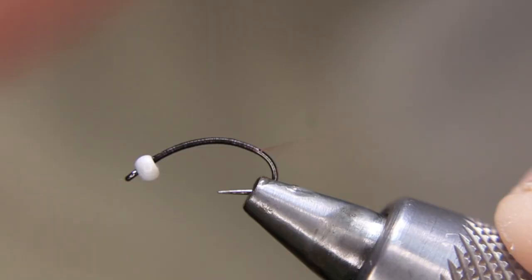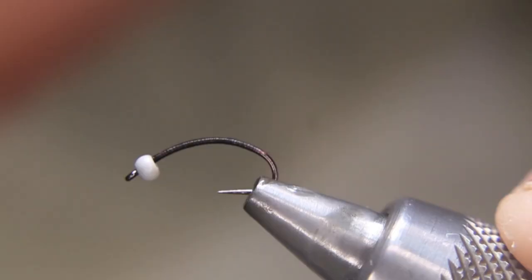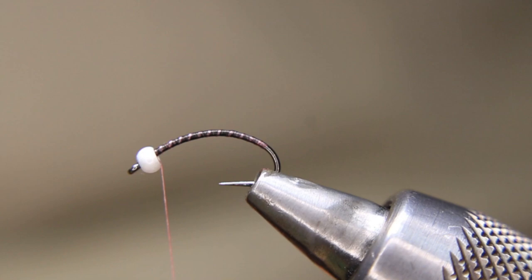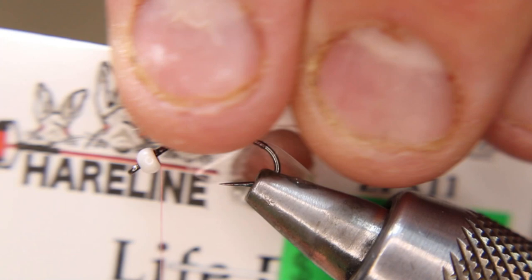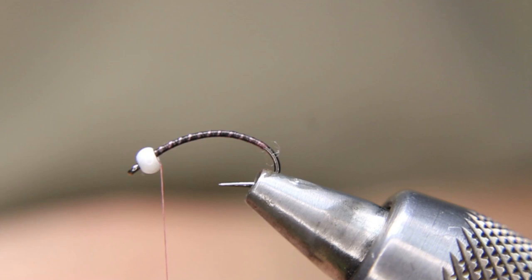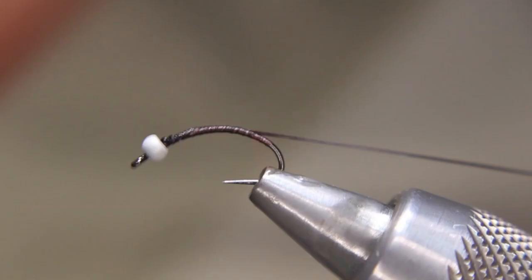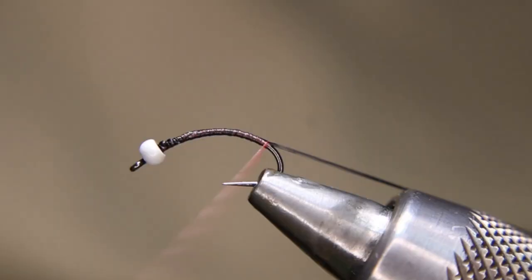It's going to come all the way down around this corner here, and then in open wraps I'm going to come back up. This here is a larva lace — this one is from Hairline in black. I'm going to be tying that in first. This is going to end up being my rib. I know it sounds kind of weird that this is my rib, but this is my rib. Get that tied in tight, and then stretch, stretch, stretch — really stretch this stuff so it stays nice and thin. Try to keep it on this side of the hook.